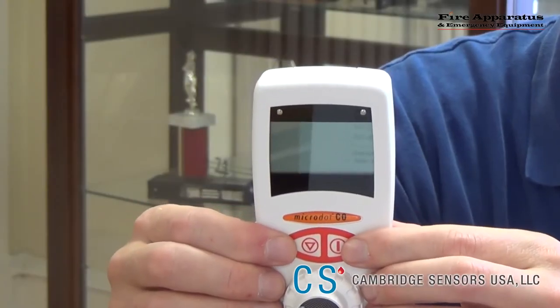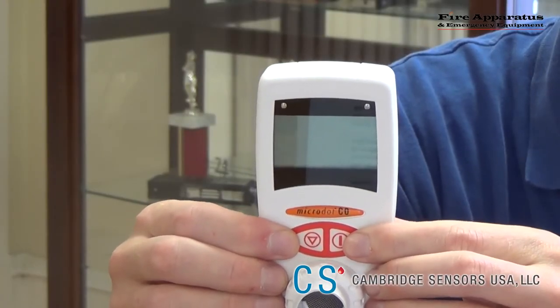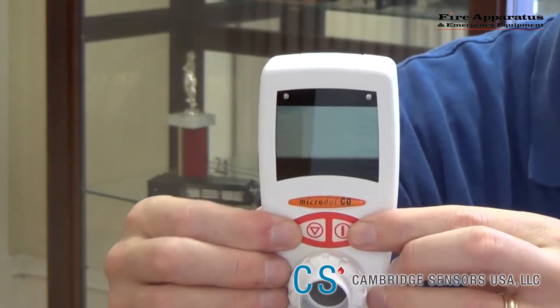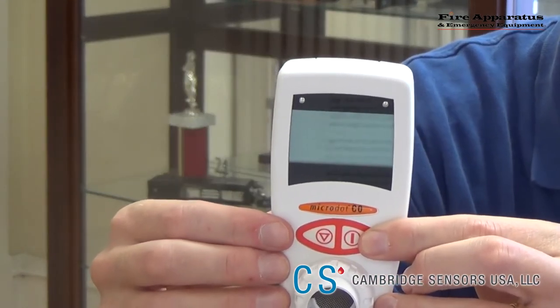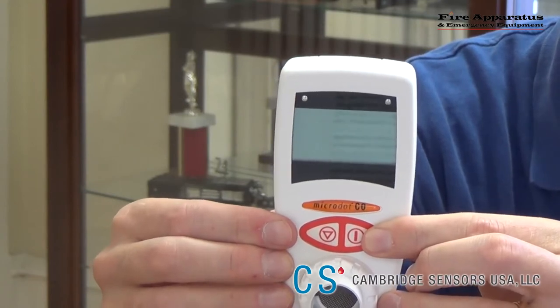There are two buttons on the face of the Micro.CO. The right button turns the unit on and off. The left button toggles between percent carboxyhemoglobin in the blood and parts per million of CO in the lungs.